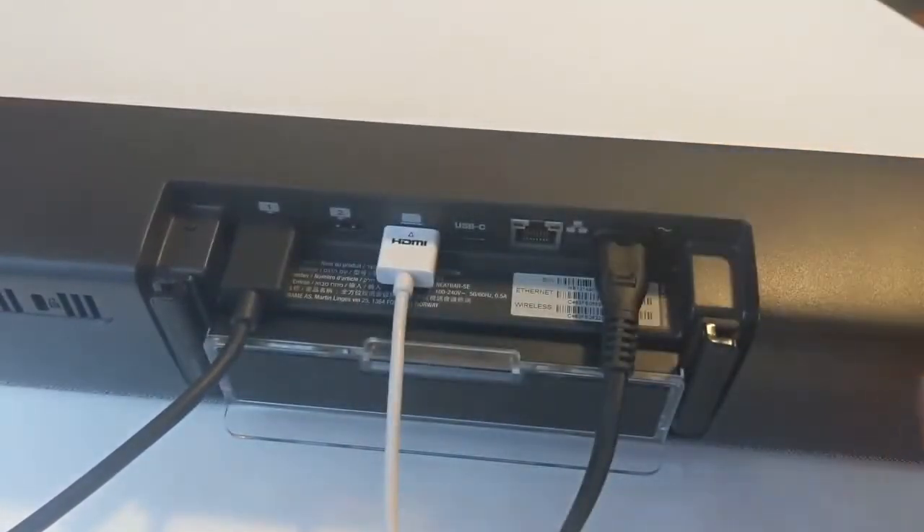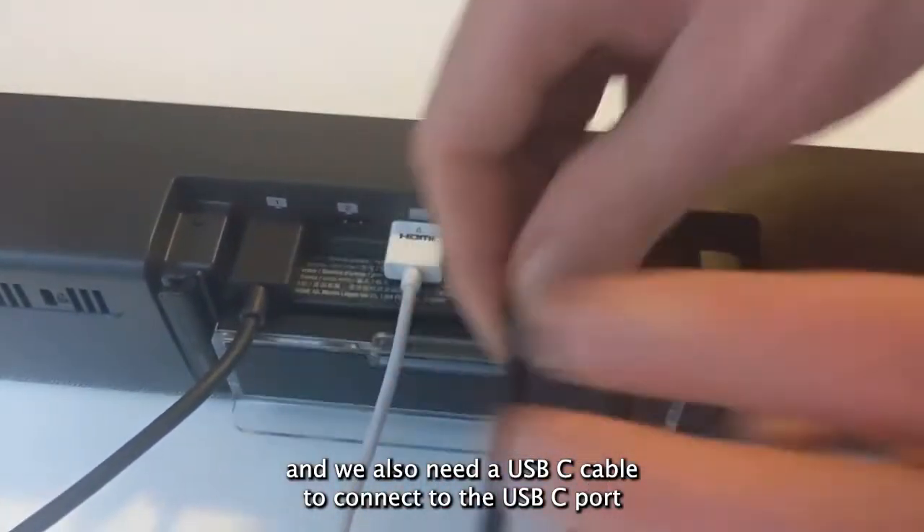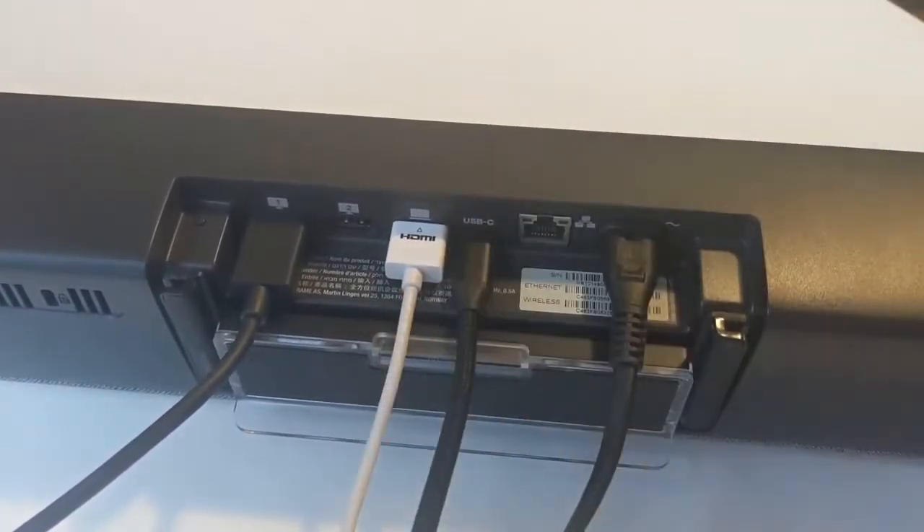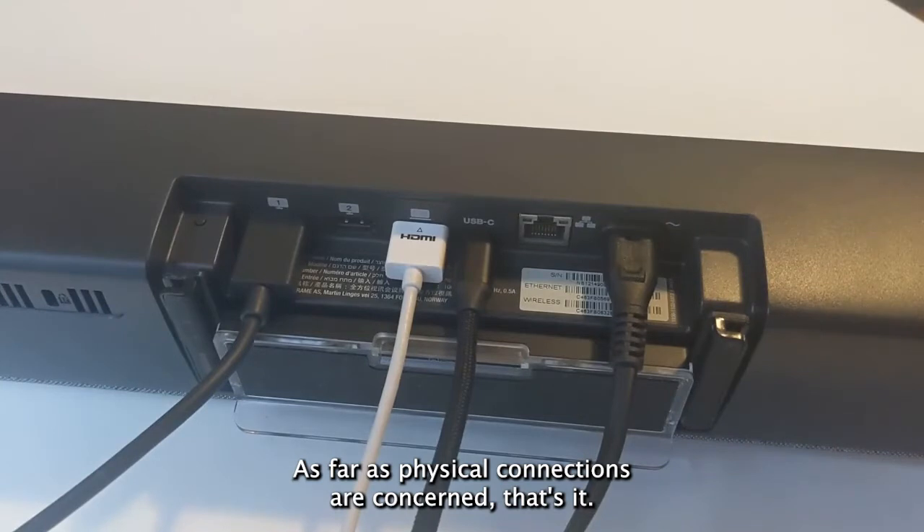and that's for content sharing or content ingest. So we'll connect the cable to that. And we also need a USB-C cable to connect to the USB-C port. As far as physical connections are concerned, that's it.